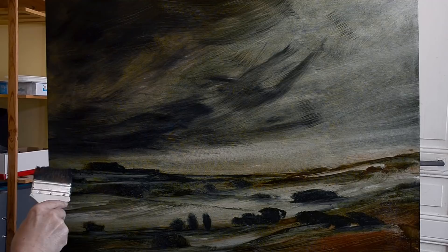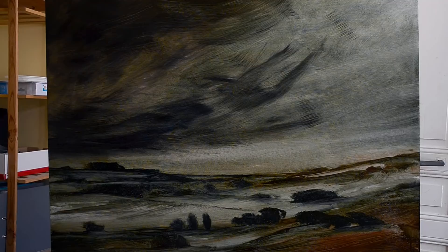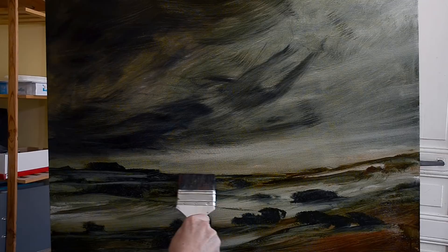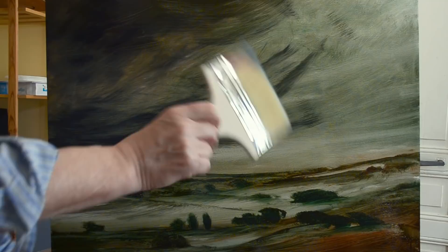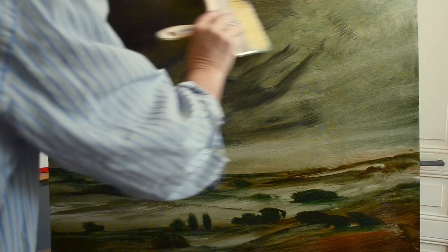Sometimes if that happens in a painting I turn the music up even louder — sometimes that helps, sometimes it doesn't. Now I'm using a much bigger brush to take off brush marks — using the flat side of the brush, hardly touching the board, just smoothing.